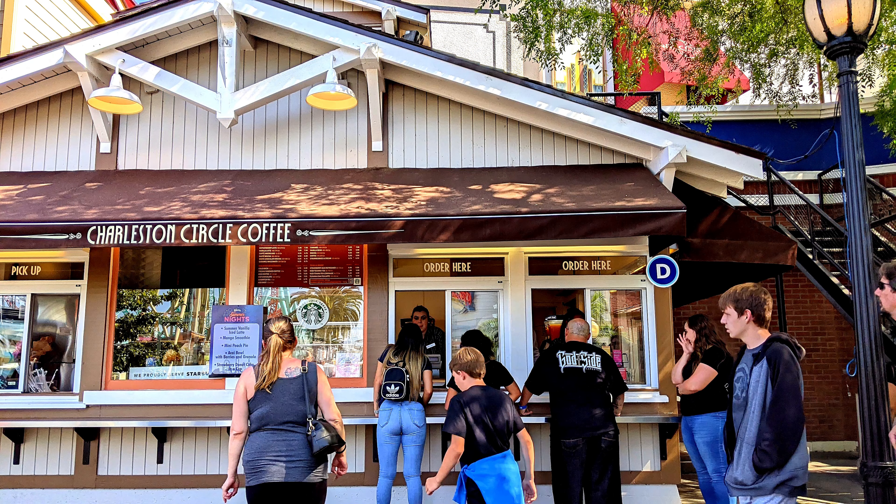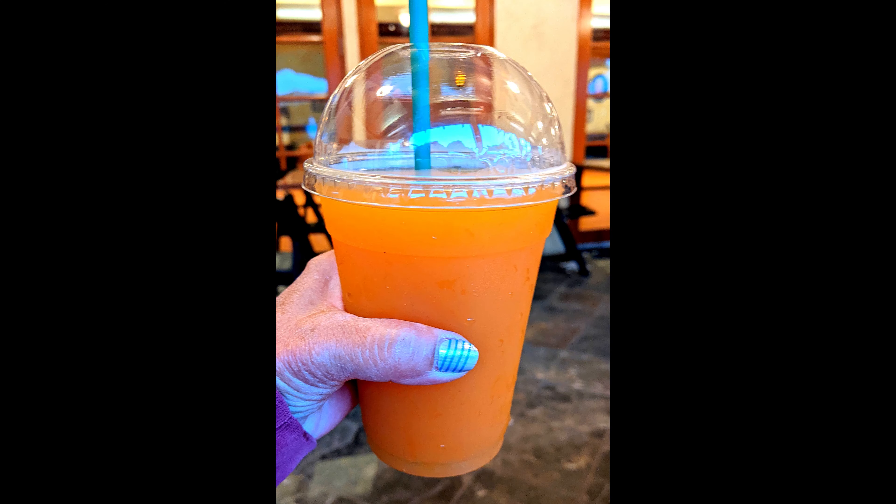Today we're here at Knott's Berry Farm for Summer Nights and I went to Booth CD, the Charleston Circle Coffee, and I got the Mango Smoothie, which they have in one of those machines that turns around and around.